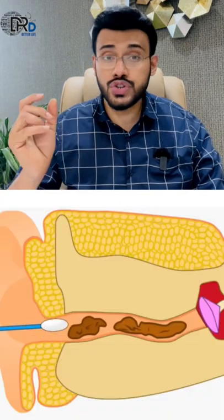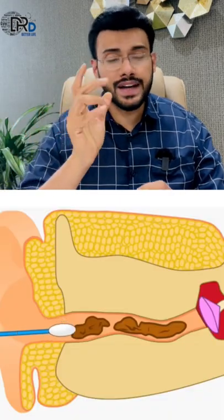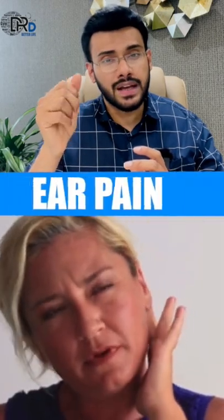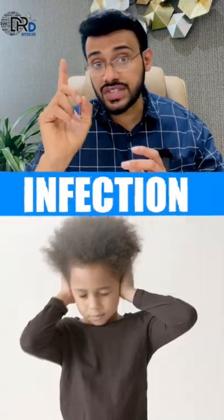While using buds, instead of cleaning wax, it is usually pushed deep into the ear canal. This impacted wax can cause severe ear pain, hearing loss and ear infection. So inserting a cotton bud in the ear is a risky thing to do and must be avoided.